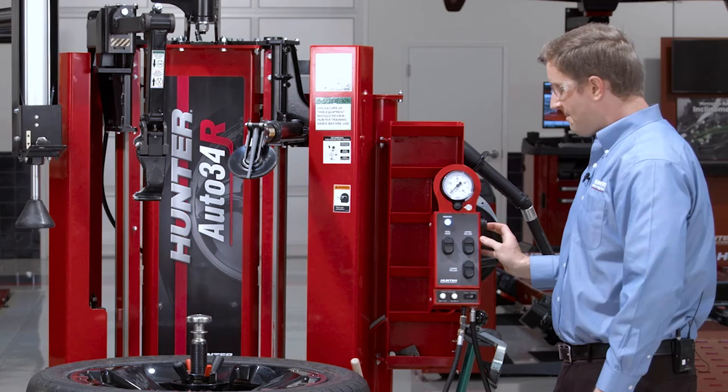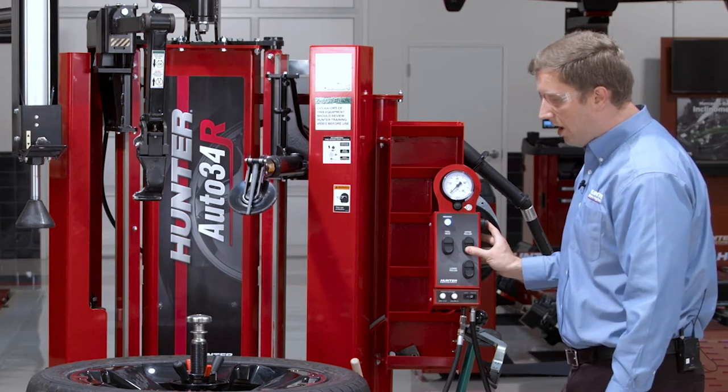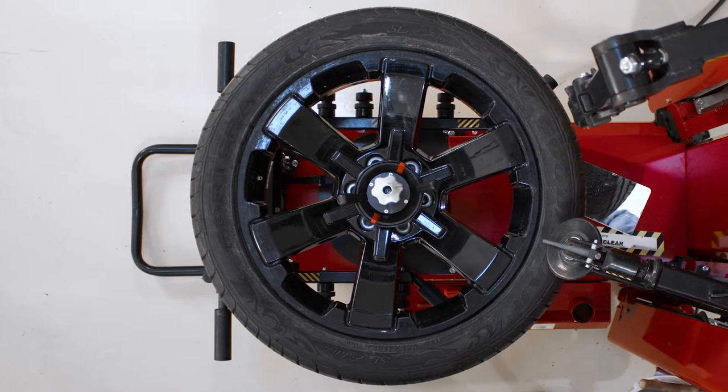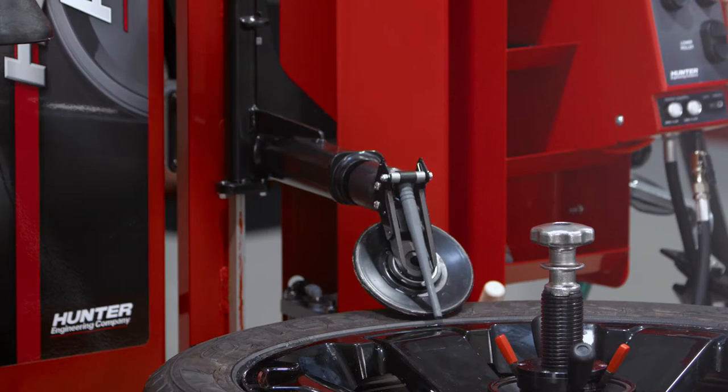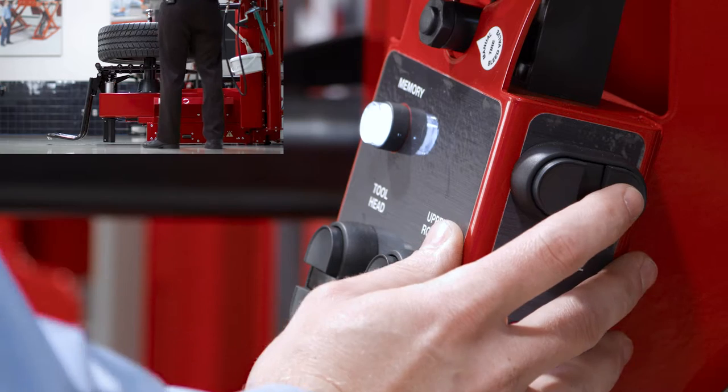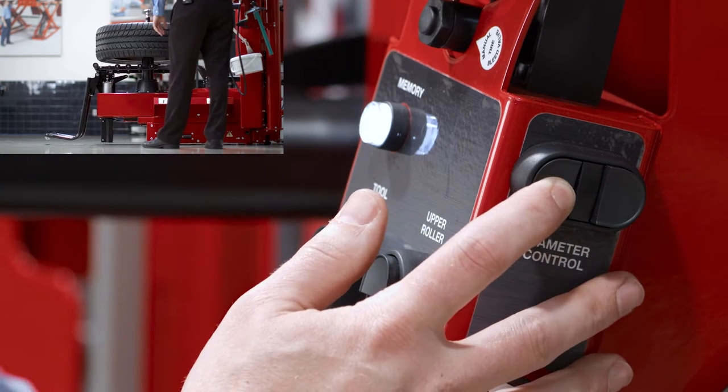I'm ready to go and break my beads. What's unique about the Auto 34R is that the entire spindle moves back and forth. I want to bring that spindle in just to where my roller is at the edge of the wheel. Spindle operation is intuitive — pressing the diameter right moves the spindle right, pressing it left moves it left. So it's very easy to pick up.